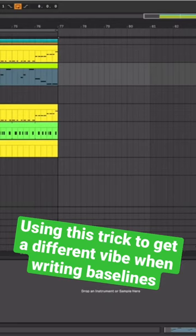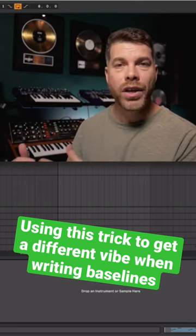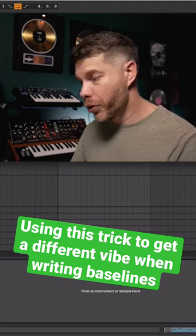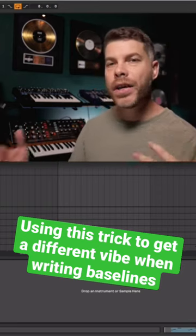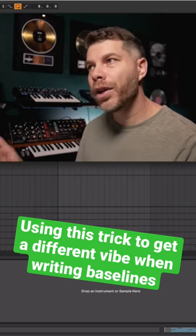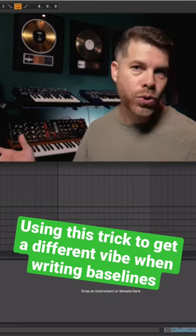What I often like to do is place a sidechain — whether it's a plugin or a compressor set to the sidechain of the kick — while I'm actually auditioning and playing, whether it's a bass line, a vocal chop, or synths. I often find that the feedback I get with the sidechain on is different. I will perform or play differently with plugins on than I would with no plugins on the track.